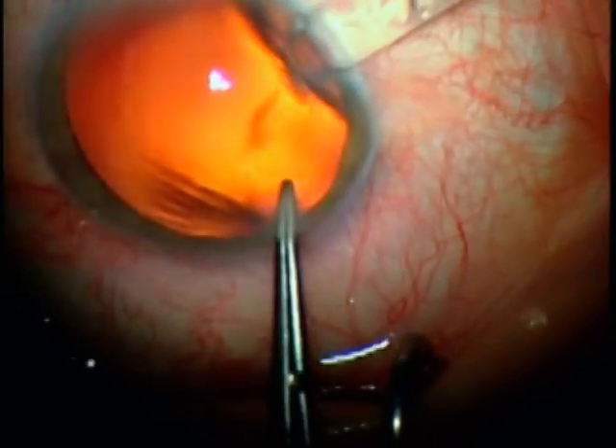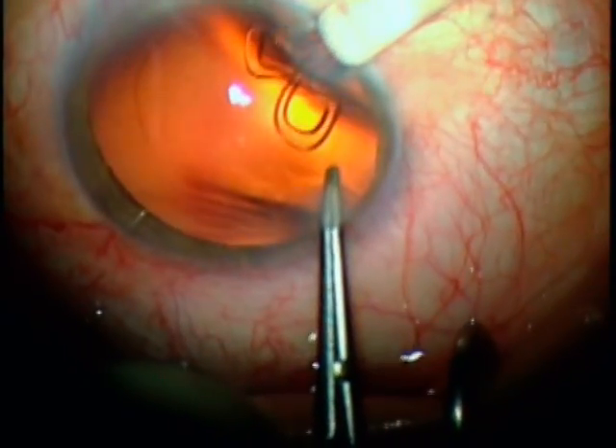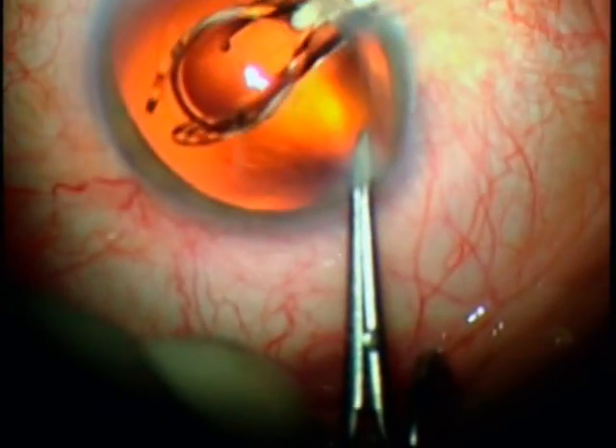The injector is placed into, but not through, the corneal incision, and the Acreos lens is injected into the anterior chamber. It unfolds slowly and controlled in a flower-like pattern.